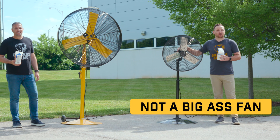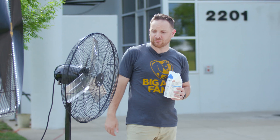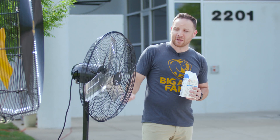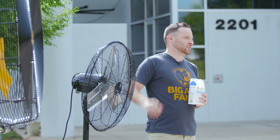A lot of people can build a fan, but only Big Ass Fans can engineer a fan. Here I have a competitor pedestal mount fan not designed for industrial conditions — low IP rating, poor airflow, not safely manufactured.